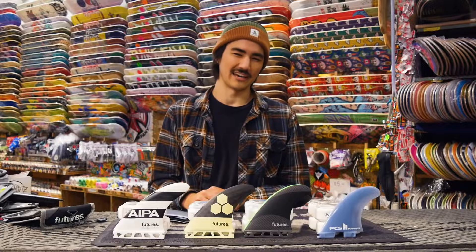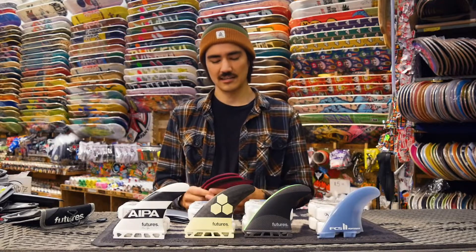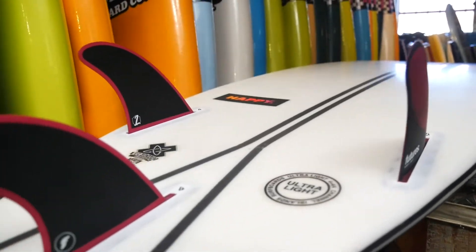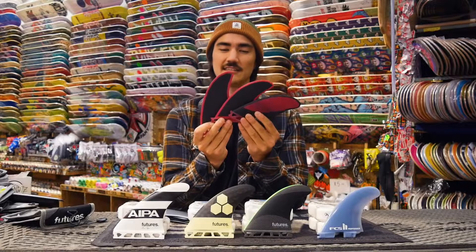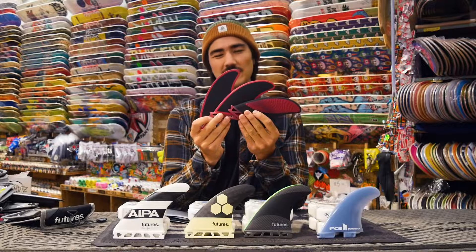The last thing we're going to look at is the differences between three-fin setups, four-fin setups, five-fin setups, twin fins, and everything else. First is your standard three-fin thruster setup. This gives you the most control, the most responsiveness, and the best high-performance surfing in most conditions. Generally this is the most stable setup for most surfers and it's my all-around setup for almost any board that I ride.